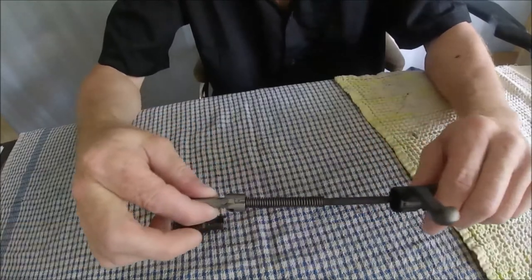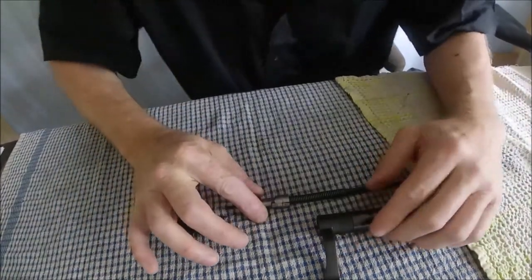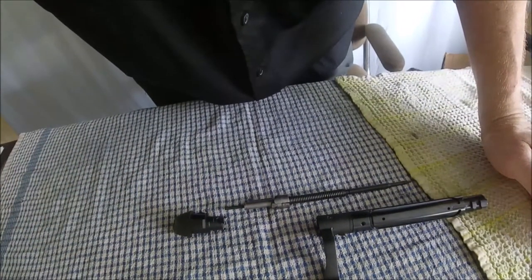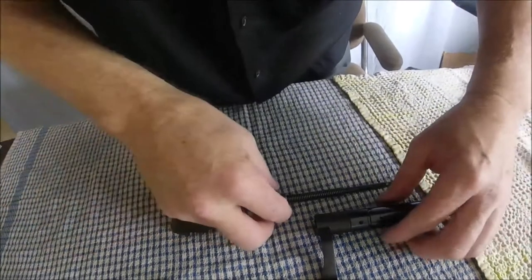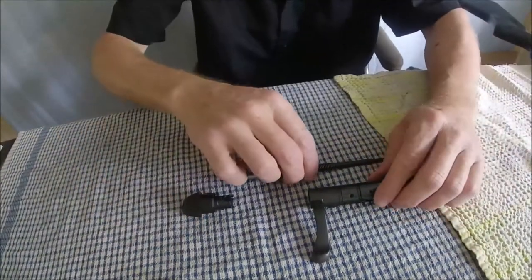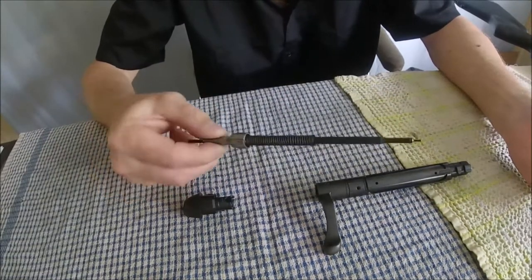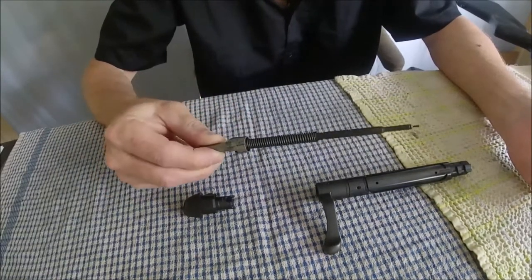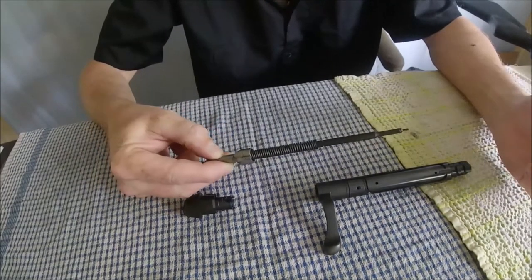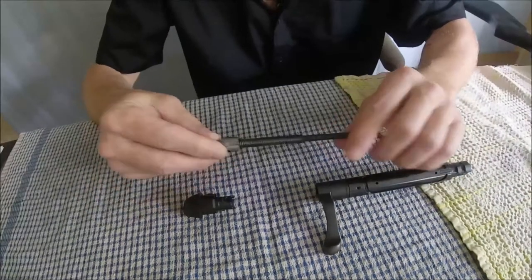Okay, and there you go. That is about as far as I would want to take that apart. You can take it apart further, but it's really not necessary — you're definitely going to be able to do all the cleaning that you have to. It's a full-length firing pin.